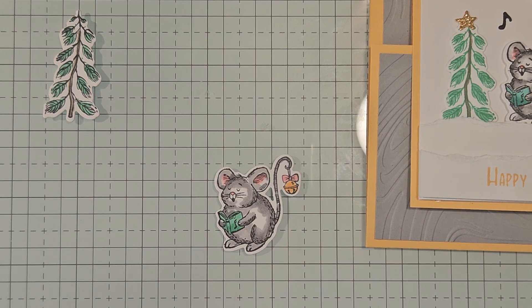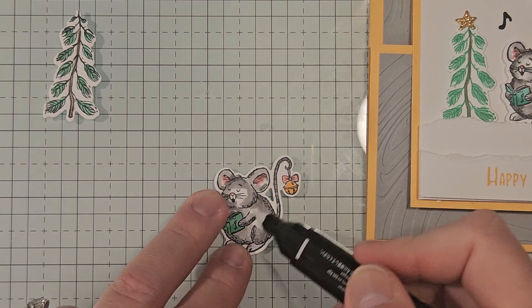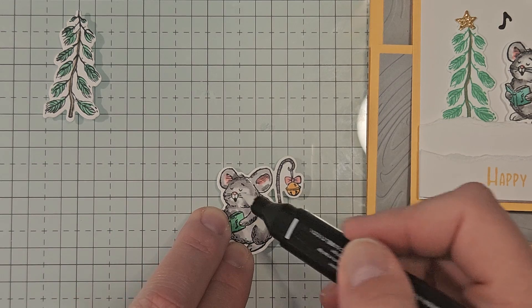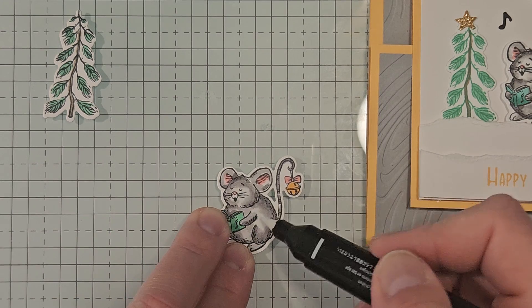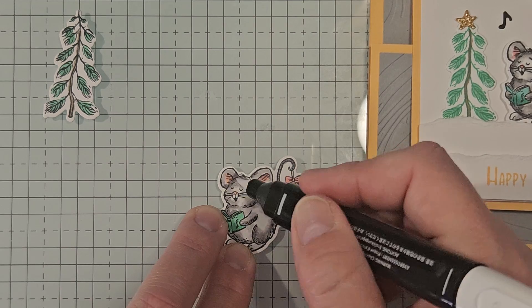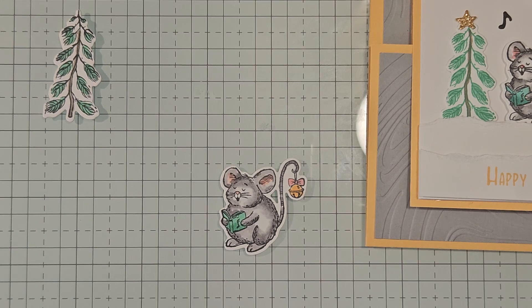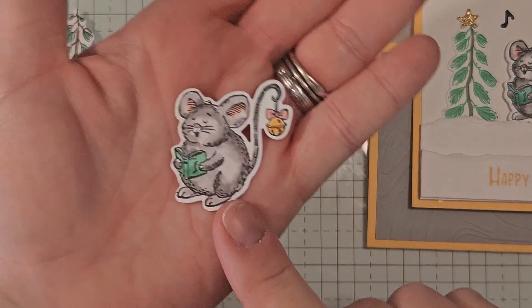That looks good. I'll bring in my color lifter with the brush tip and just smooth out those edges and blend it out a little bit, giving him nice shading so he's not completely gray. That's our cute little mouse and tree, all colored and ready to go.